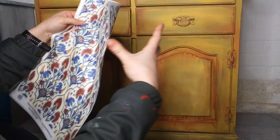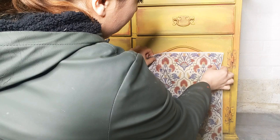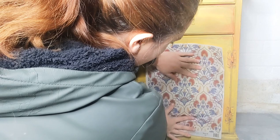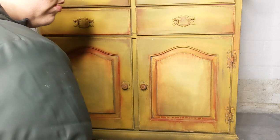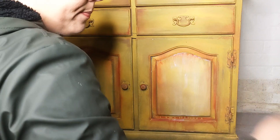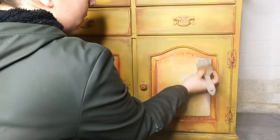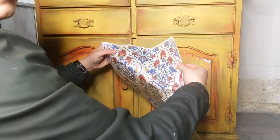I now have some brand new decoupage paper by Dixie Belle, which is the Whimsical Mediterranean decoupage paper, which I think is going to be perfect for this folksy look I'm going for. I'm just measuring it up and figuring out where I might want to put it on the panel. I'm going to stick this decoupage paper down with a top coat — I have a chip brush and I'm using the Dixie Belle top coat in flat, because I don't want any gloss here. I'm putting quite a generous amount on, building up the top coat because I want this to be a very solid glue. What I love about the Dixie Belle top coats is that they give a little bit of time so you can maneuver the paper and figure out exactly where you want it.